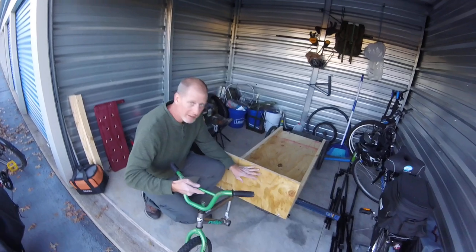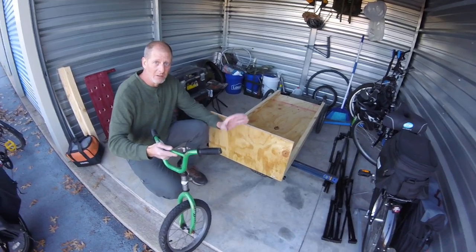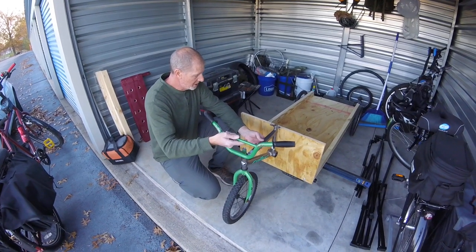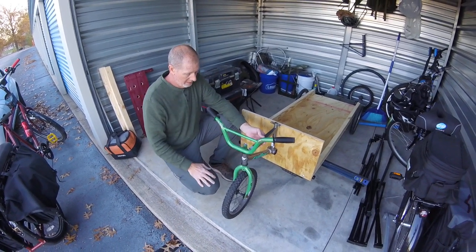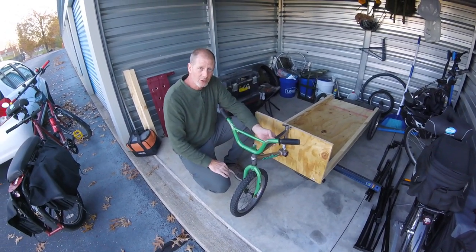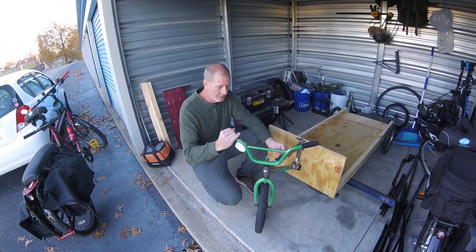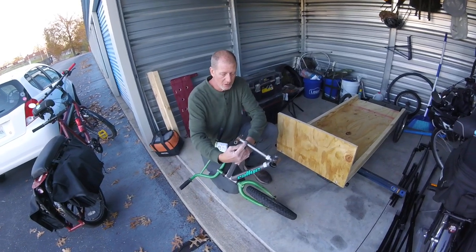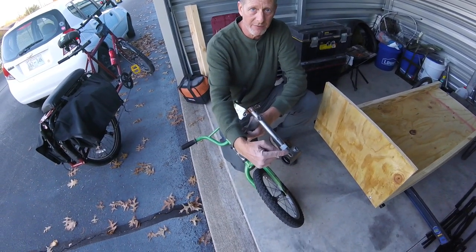This is going to be the front of the trailer, and this will attach to the front. This is what will make the third wheel for the front and will give it the ability to steer. But we have to take it home and do some cleanup back here where we cut the back end of the bike off.